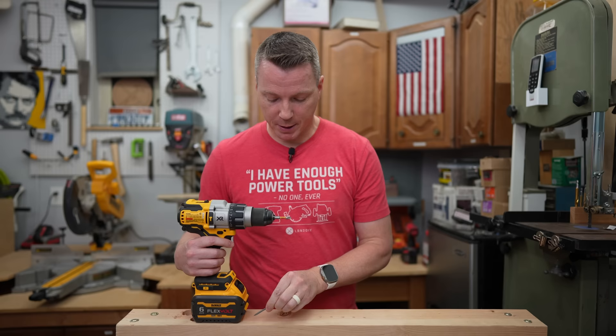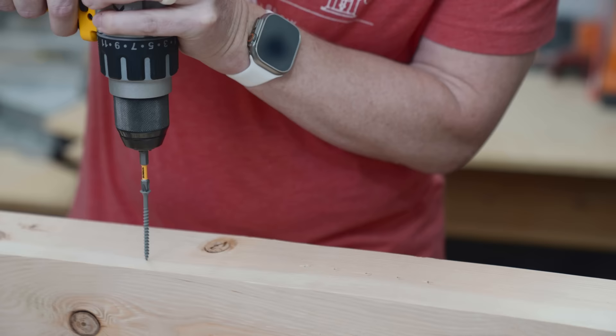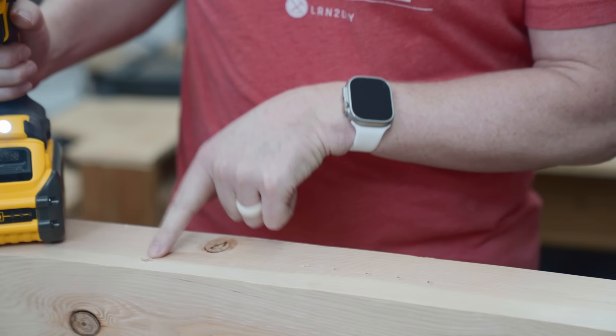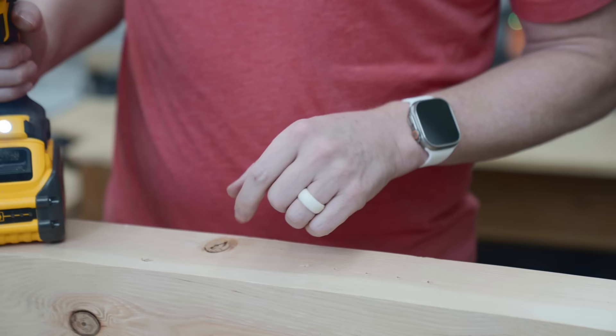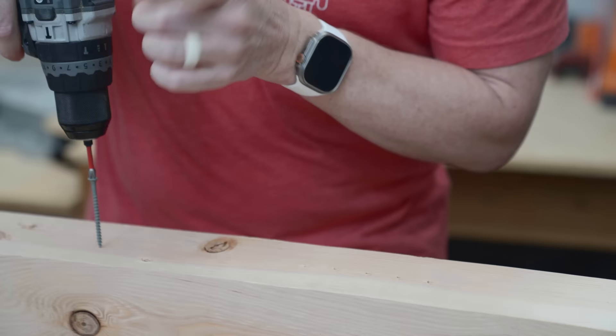One of the best ways to show you this is to take these two and a half inch screws and drive them into this Douglas fir 4x4 at each of the 11 graduations on the collar. That is terrible — it drove the screw way down past the face even on the lightest setting, which means this drill is putting way too much torque on even the lightest settings. Not something I'm going to recommend. So I'll grab the Flex and go every couple of steps on that one instead.